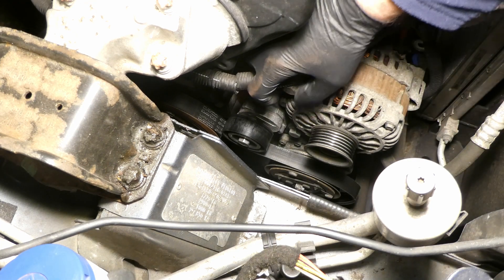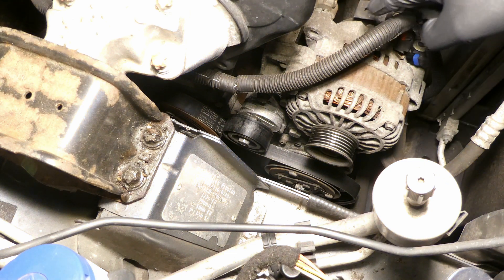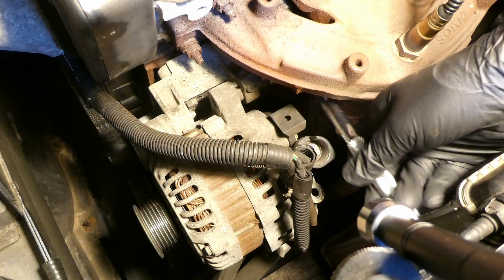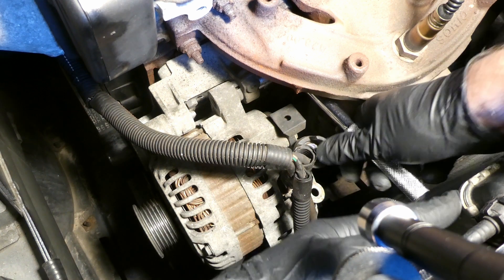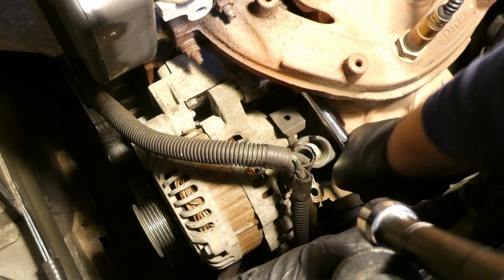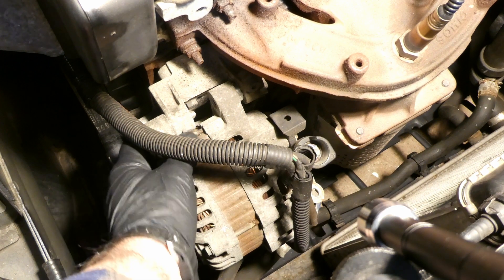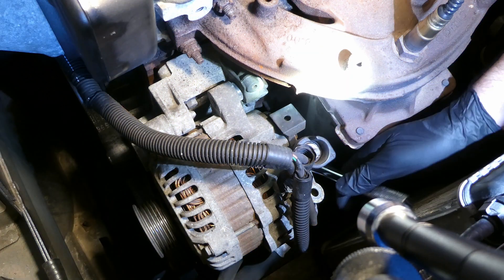That bottom bolt is moving. Next are the two bolts on the right side, which are a lot tougher to get to. That bolt is down there — you can't really see it. I have to push the radiator so I don't damage it. The upper one is done; it doesn't move further because there's still one bolt underneath.